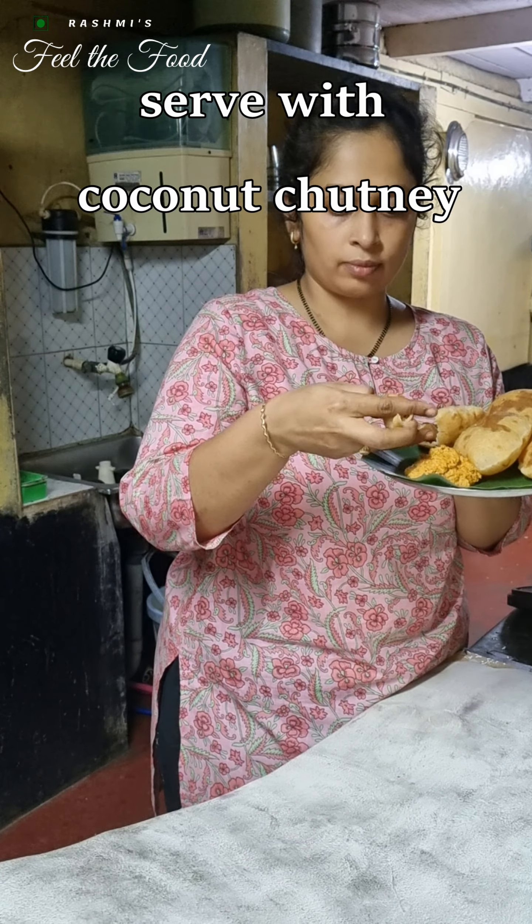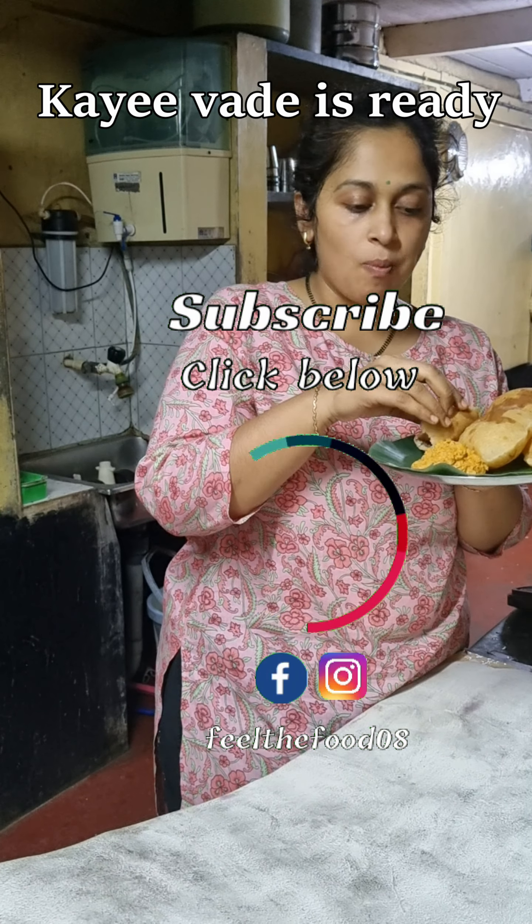This is Rashmi from Rashmi's Feel the Food signing off. See you in the next delicious recipe. Bye!